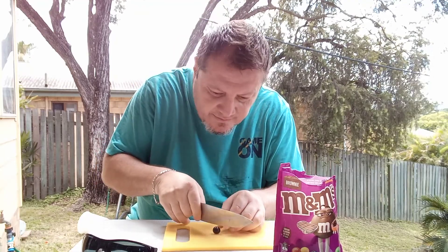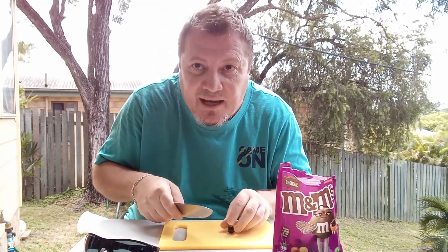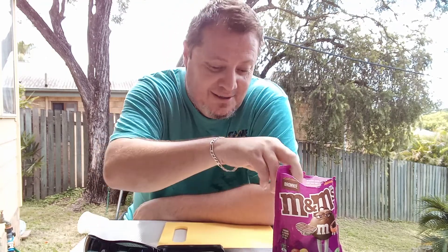I'll cut it in half to see what it looks like — whoa, lucky I only nearly chopped my finger off there! That would probably be my last video. I'm not gonna attempt to cut this one, the knife's not good enough and I'm gonna end up losing a finger, so it's not worth it. I'll bite into it instead.